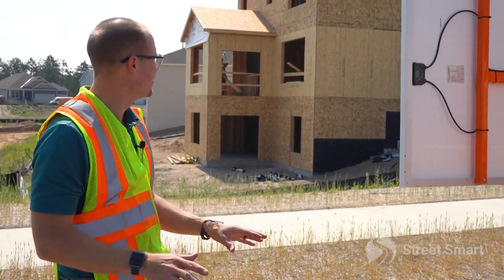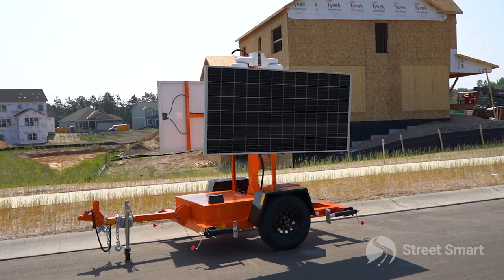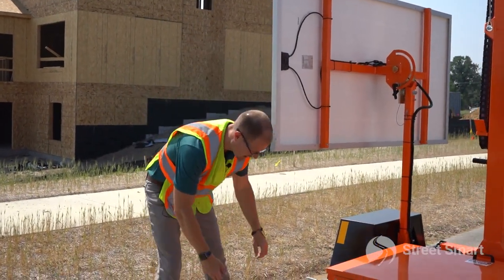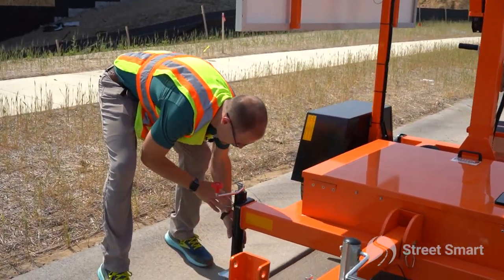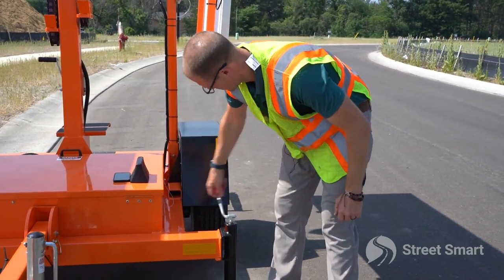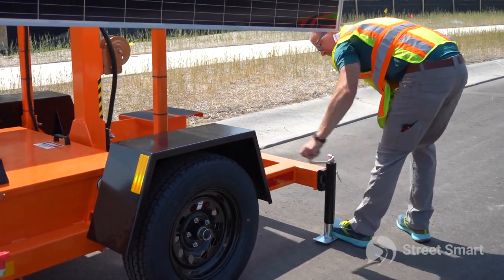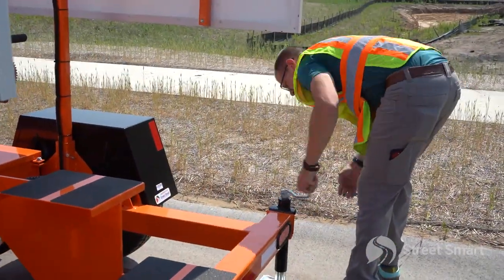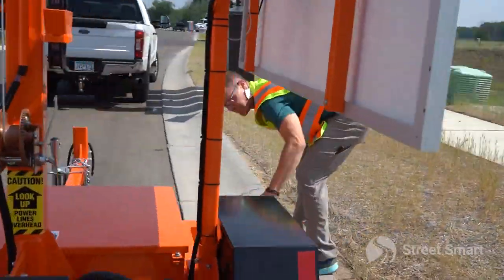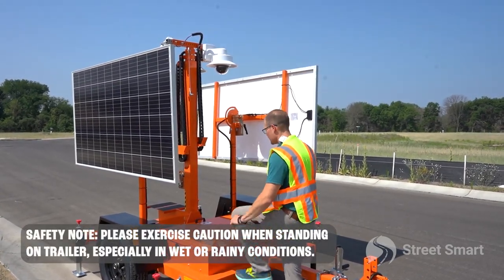Now that we got our trailer in place, we want to make sure we're not going to have any shadows from the sun or any obstructions casting over our solar panels. Next thing is to drop all four jacks and get this level. Now that we got all of our jacks leveled out and the eyeball test has passed, it's time to step up and mount your cameras.